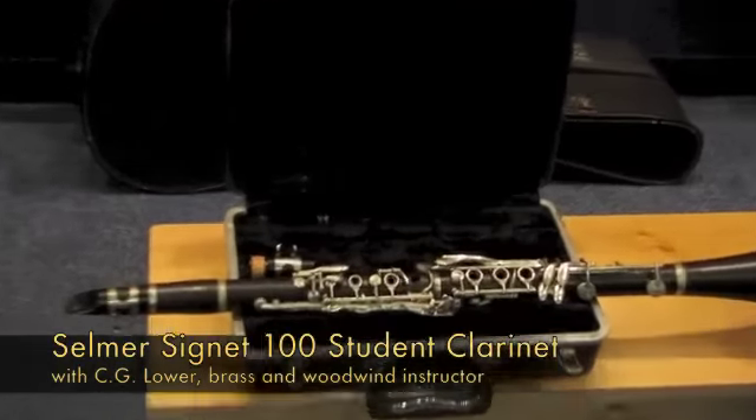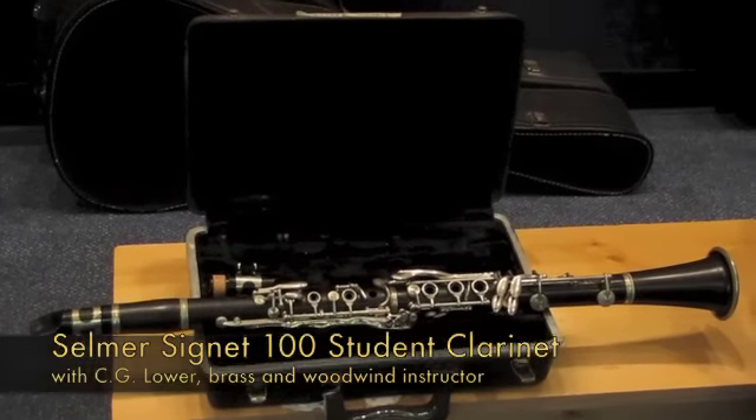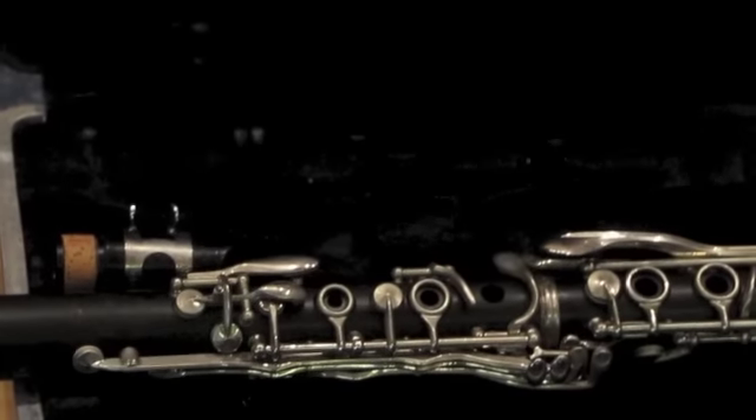Today we're here to look at a Selmer Signet 100 model student grenadilla clarinet with case. This clarinet has been tested, adjusted, and regulated by our brass and woodwind shop and is in good playing condition.